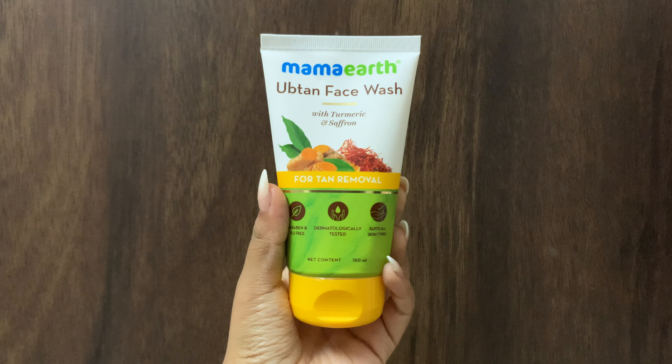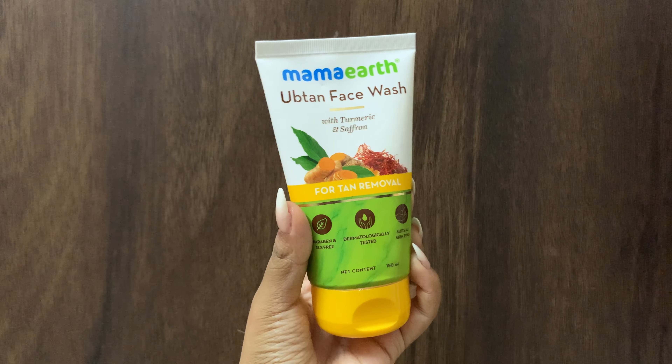Let's start by cleansing our face. I'm using the Ubtan face wash from Mama Earth. I use this product because it not only cleanses but also exfoliates my skin, and it preps it up for the next step.